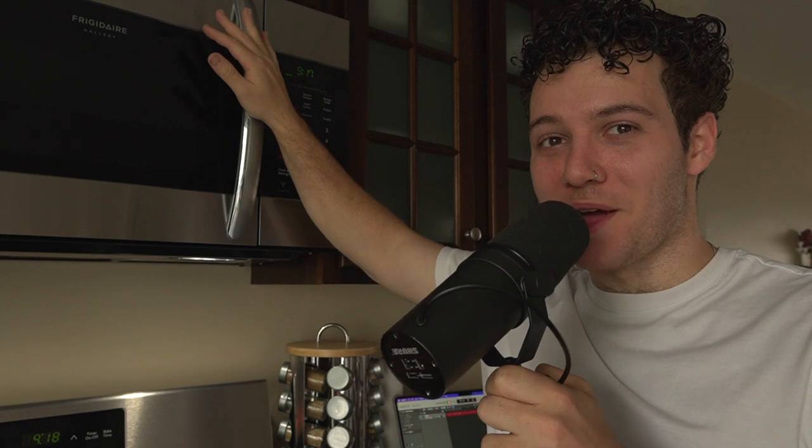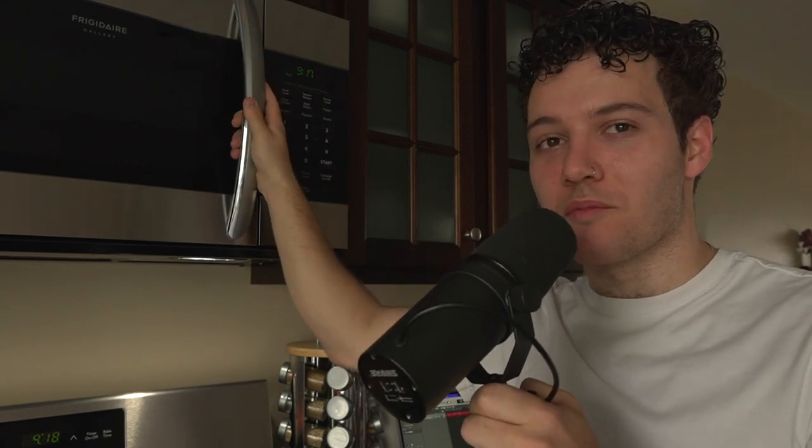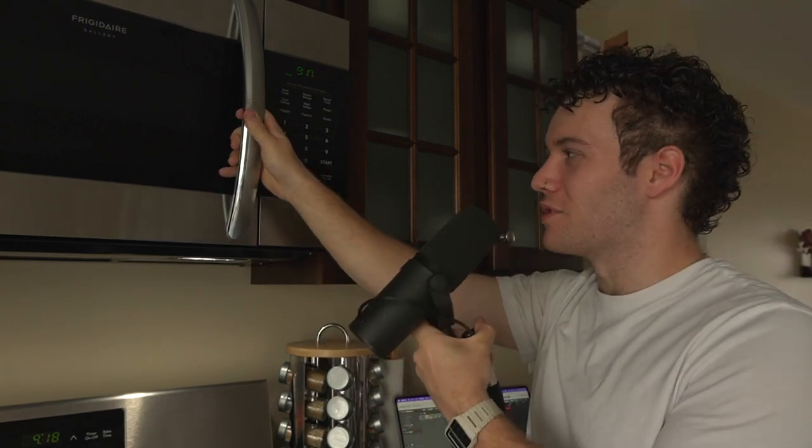Let's head down to my microwave now and get some samples. This is my microwave. We're looking to get some sort of pitch sound out of it, and then we are also going to need some sounds to make drums. Probably the first place to start is just to get one of these buttons.